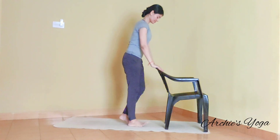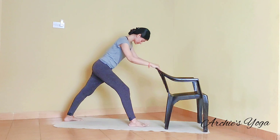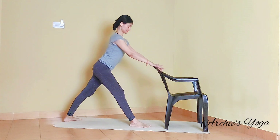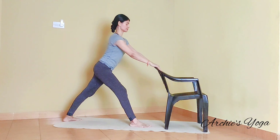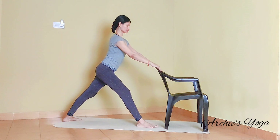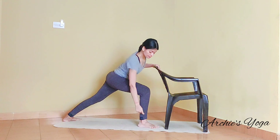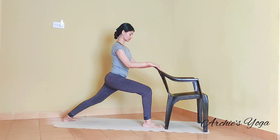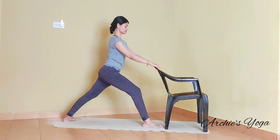We are moving on to Warrior One posture. Move left foot backwards. The left foot stays at 45 degree angle. Both the hips facing forward. Fingertips gently on the chair. We bend the right knee — check that knee is in line with ankle. Otherwise, we can walk the foot forward a little more. Squeeze the navel, back knee straight.